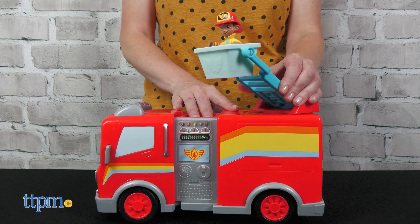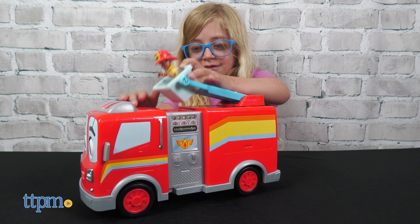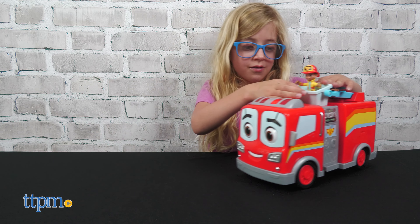Along with three bonus stickers, the toy comes with four AA batteries for the in-store Try Me features. You might want to replace them before you play. This is a really cute toy for young fans of the Fire Buds series.